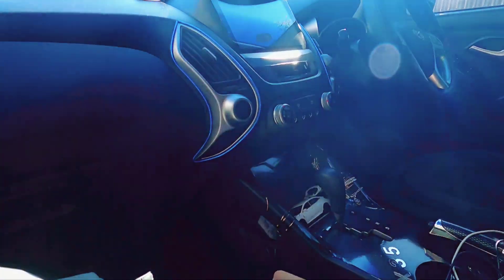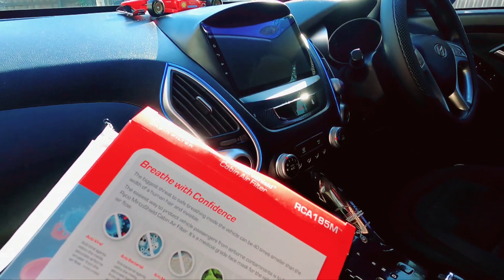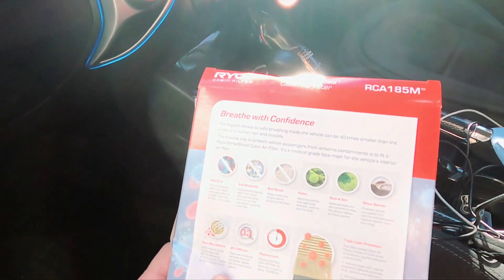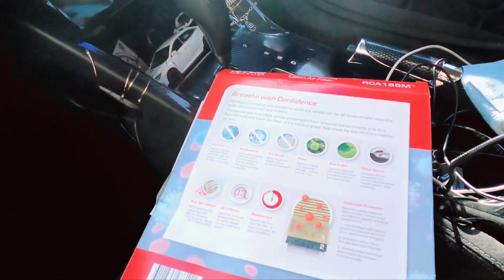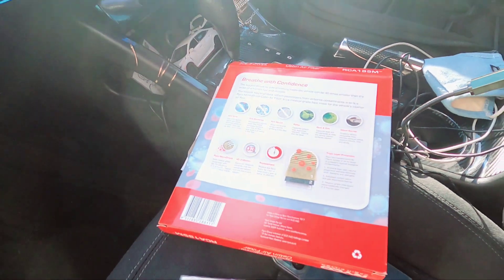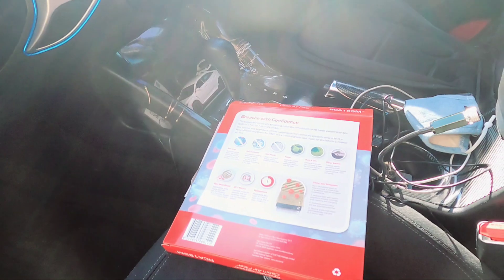The dust accumulated on the air filter is the cause. Today we have the Ryko micro shield cabin air filter, model RCA 185, which suits my car. You need to check your car's requirements for the correct filter. This is my Hyundai Tucson 2012 model, and I will show you how to change it.